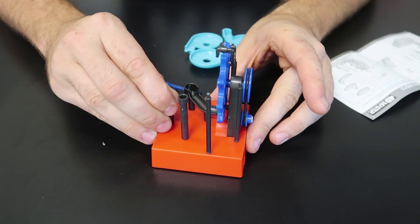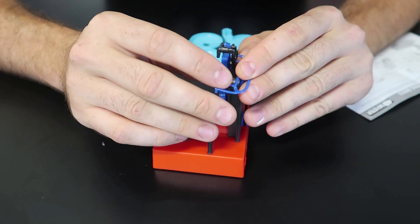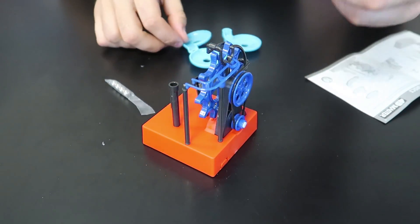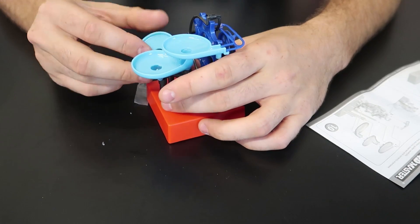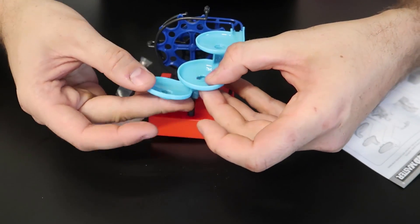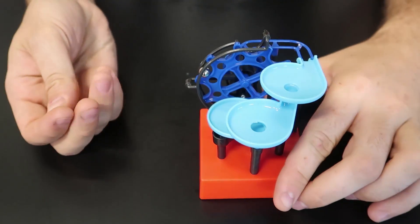The short one goes in here — there we go. This one goes down here, slides into here, and this one slides in here, and these two slide in here. This piece goes into here, and this one goes into here. Wow, that looks pretty cool. It takes AAA batteries — close it back up.